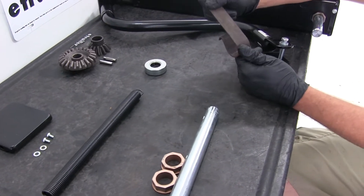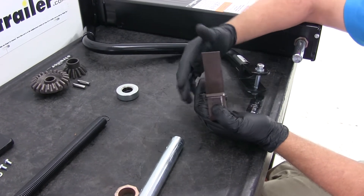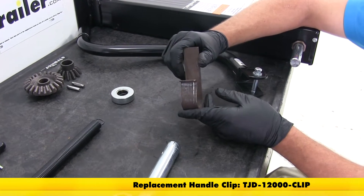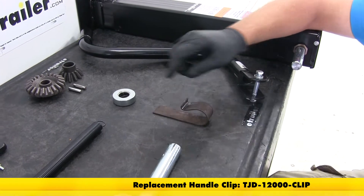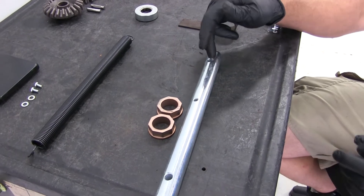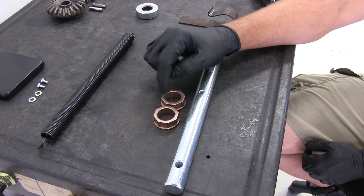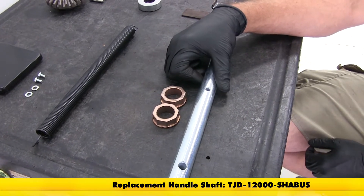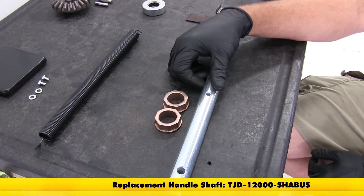We even have the clip for the handle. This is going to come unfinished — these need to be welded on in a location of your choice, however you want to store your handle. This is part number TJD-12000-CLIP. We're going to have the replacement shaft — this is the handle shaft. Our handle can connect on either side here. It's also going to come with the bushings that fit in the side of the jack. This is part number TJD-12000-SHABUS.